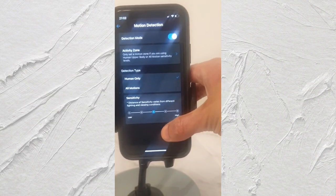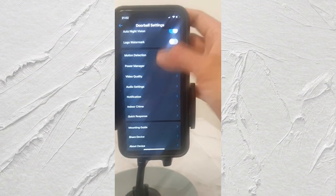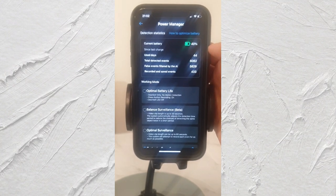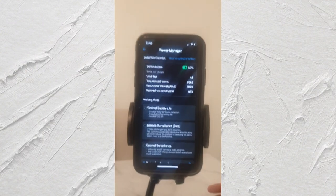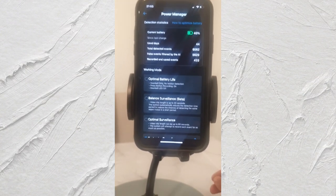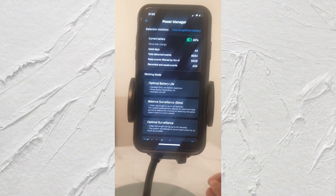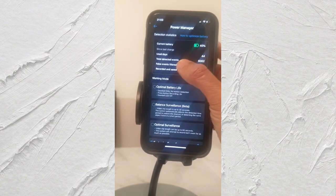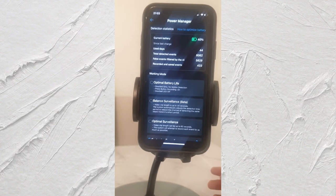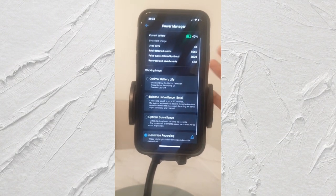You can set sensitivity to high or low - I've got mine on medium. The power manager shows battery usage: I can see it was a full charge, I've used 40% of it in 44 days. Now I previously mentioned 180 days battery life - that's not really true. I've tried various settings and it doesn't give me even half of that, honestly. The stats show 6,062 total detected events, with 5,629 filtered out by AI as false events, and 433 recordings saved.